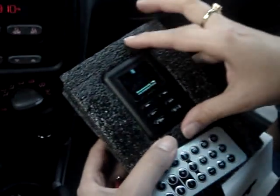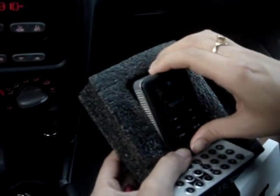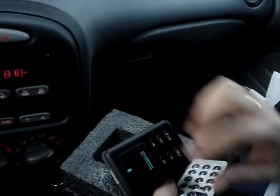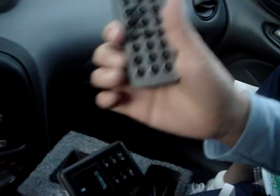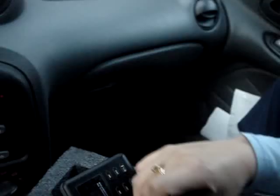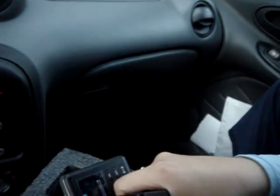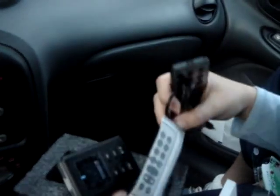First let's see what it has inside. We have the FM transmitter, it is in black color, it has the USB slot and the SD card slot. We have the remote control with 21 keys, the stereo cable to plug the MP3 players, and the instruction manual.